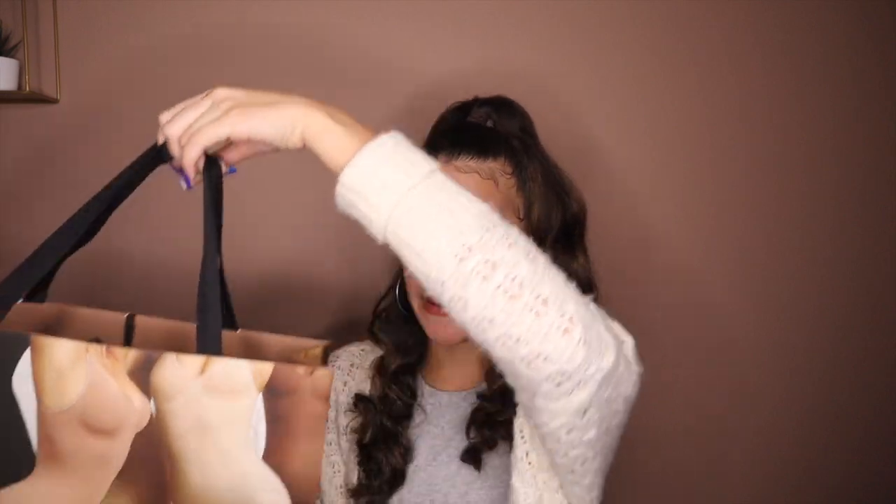First things first is this bag. I believe it was like four dollars extra at checkout — they call it a gift bag on the site. It's a pretty decent size. I honestly might use this as like a fit pick because I just think the neutrals are really cute. It's just a cute bag you could also use just because.